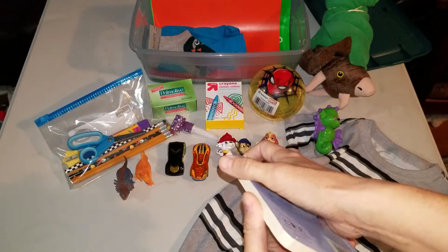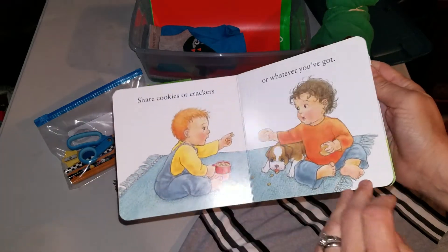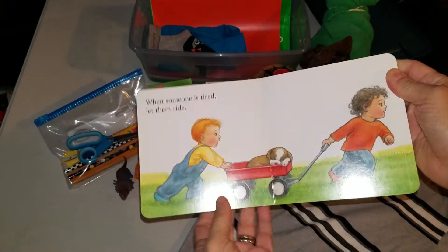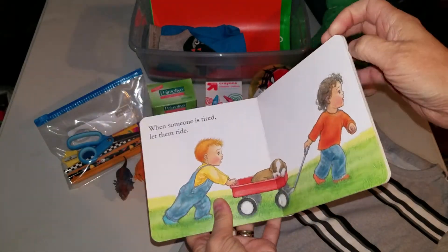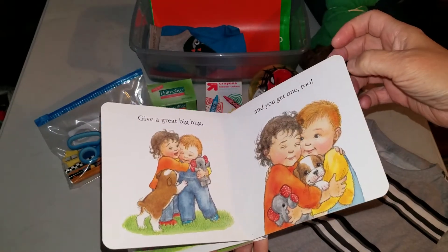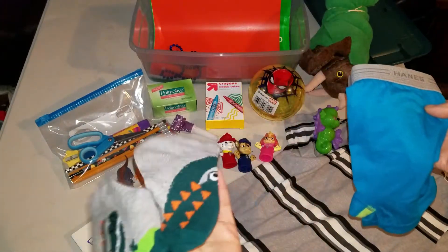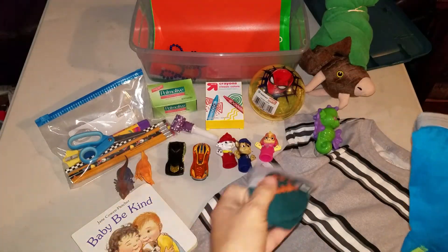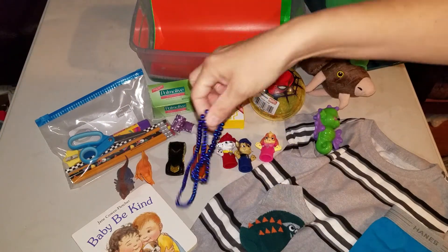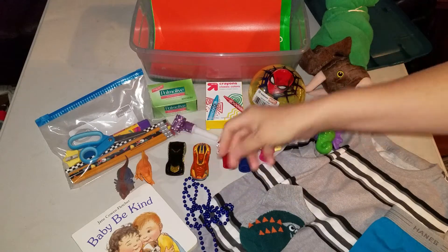A board book with some fun pictures about being kind. So even if you can't read, it's still a cute little picture about a couple of friends and their puppy. Socks and underwear — these socks have a dinosaur on them. Some beads, because even the little guys like the necklaces.